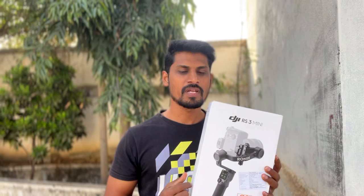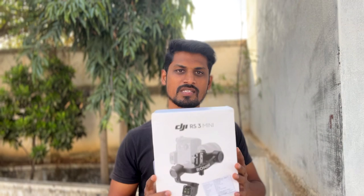This gimbal weighs 795 grams. So it's a good amount of weight — it is a lot easier to carry. We can shoot portrait video. There are other features too. For this gimbal, there is a payload load of 2kg, so I use it as my regular gimbal.